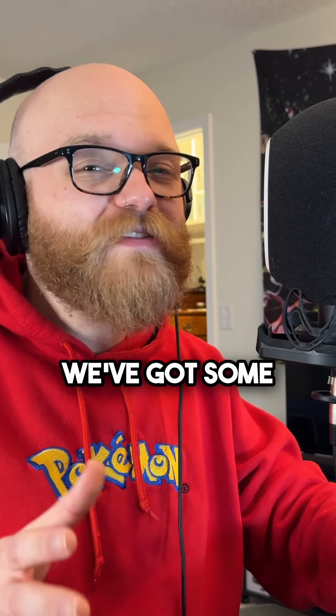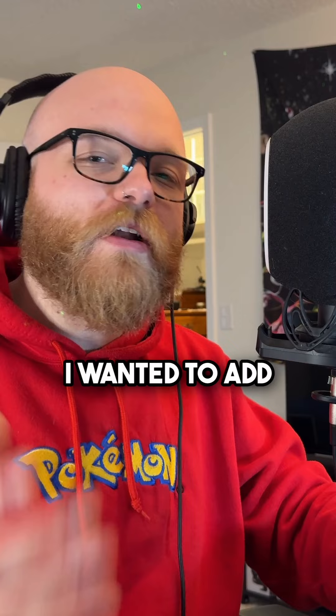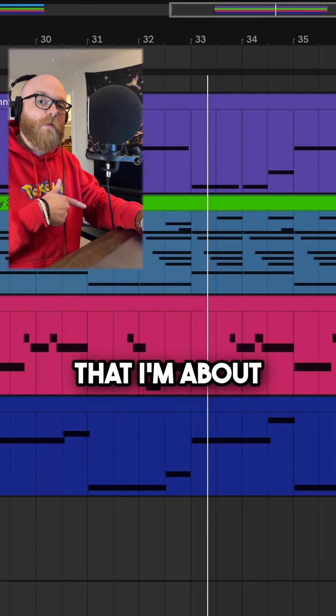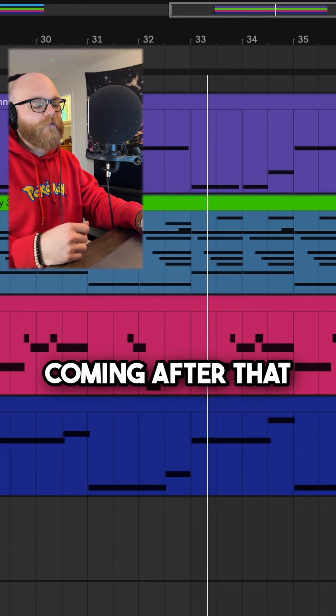So up until this point, we've got some ambient, creepy sounds, but I wanted to add a little bit more grit, and I did that in two ways: one with the lead that I'm about to show you, and secondly with the sub bass coming after that.